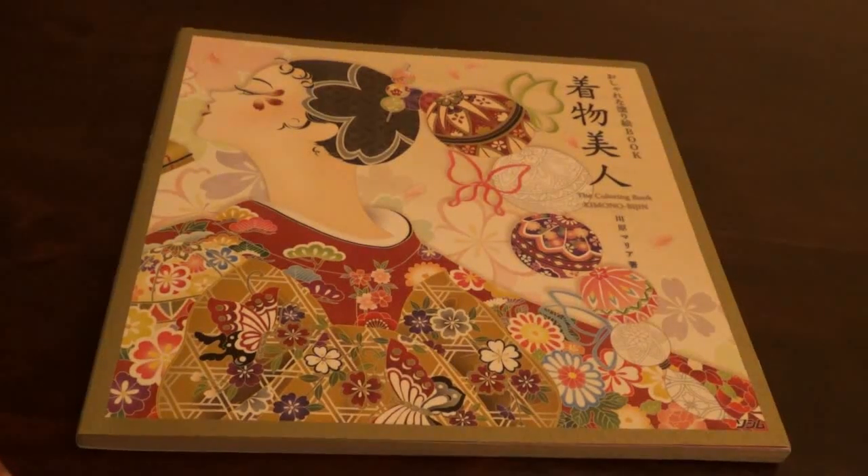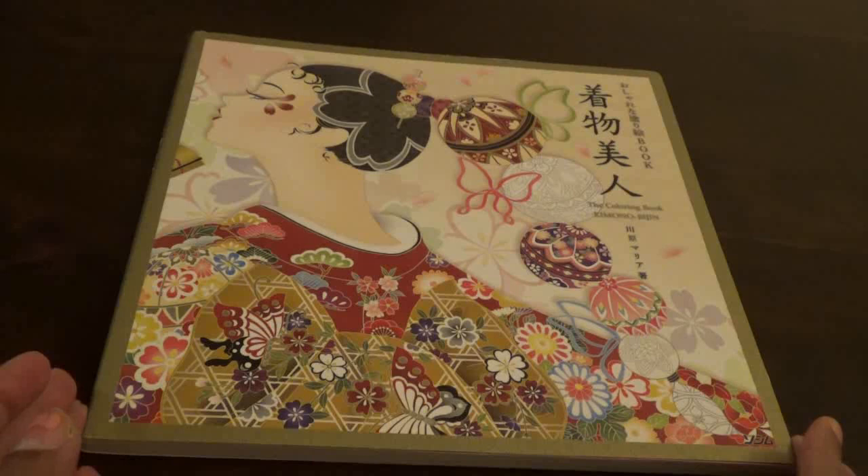Hello everybody and welcome to my channel. Today we will be flipping through the kimono coloring book.